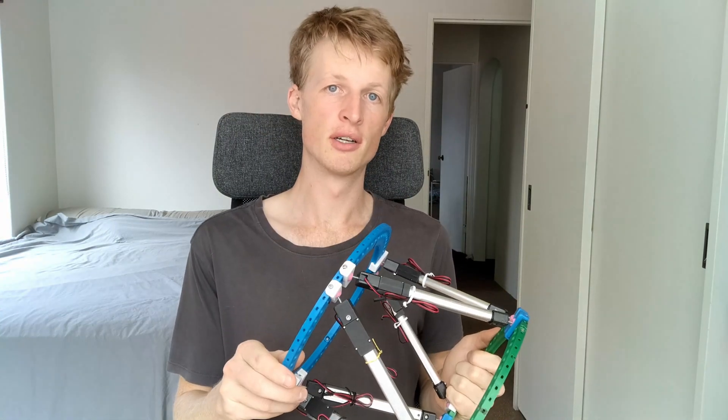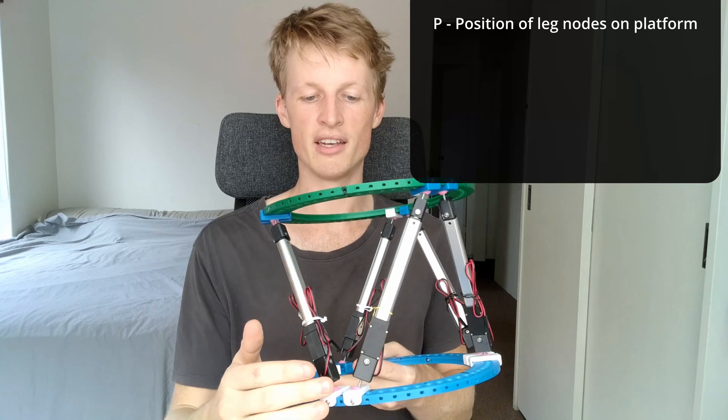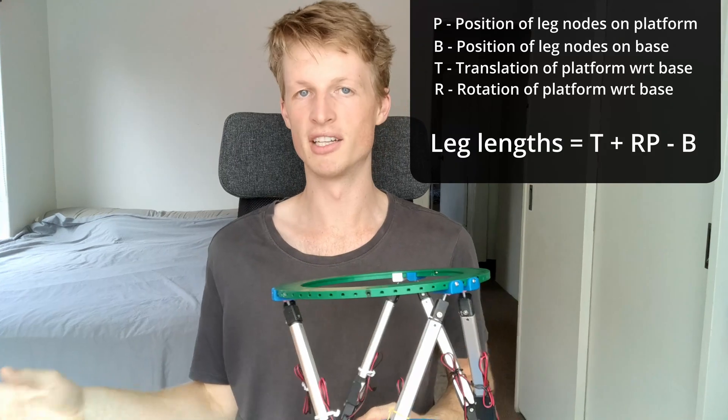So the geometry is looking pretty good, but there's a pretty big elephant in the room: how do I actually control this? It looks cool, but how do I get it to move around the way that I want it to? To do this, I've made use of an area of maths called inverse kinematics. I don't want to go into too much detail here because it's a pretty deep topic, but to summarise: if I know where the legs are on the platform with respect to the centre of the platform, and I know where the legs attach to on the base with respect to the centre of the base, and if I know where the platform is with respect to the base, then I can figure out where all the legs are using a little bit of linear algebra. I'm going to make a follow-up video on my second channel that goes into a lot more detail on the Stewart platform.